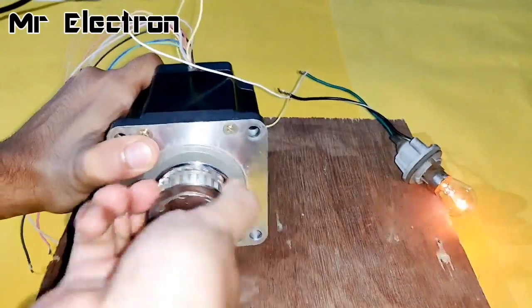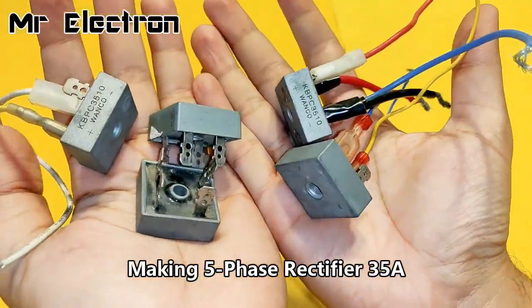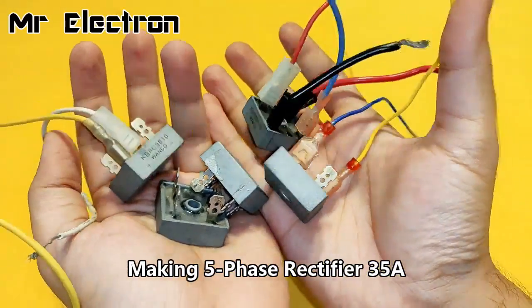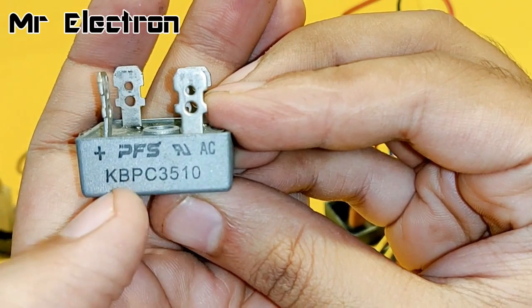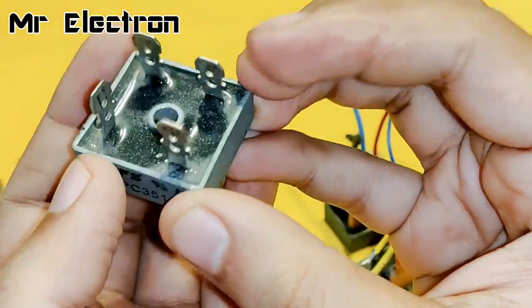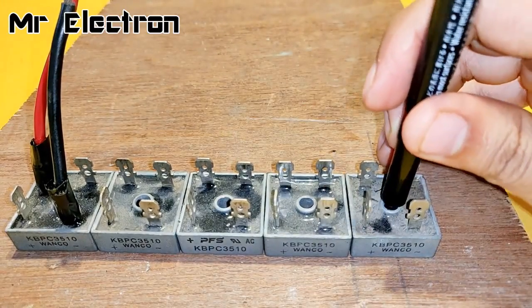Now let's try and glow this bulb with the stepper motor, and you can see that it is glowing brightly. What I'm going to do is use five of these bridge rectifiers, 35 amperes each, and connect all of them in parallel to increase the overall output current generated by the stepper motor.